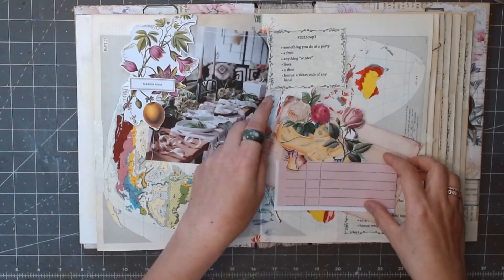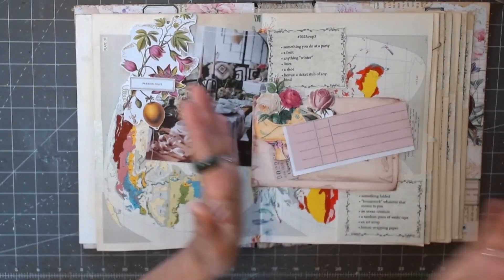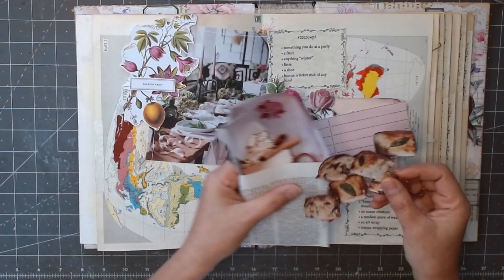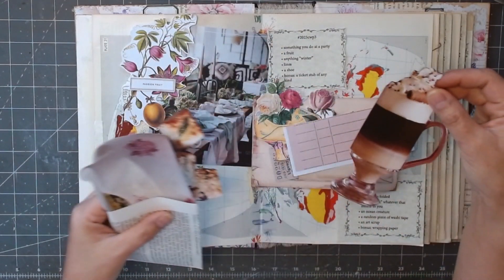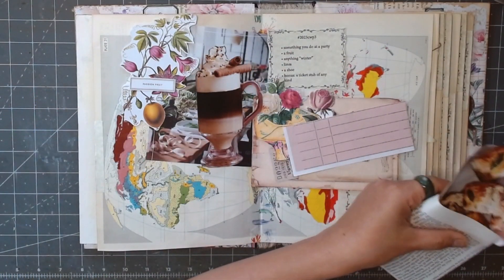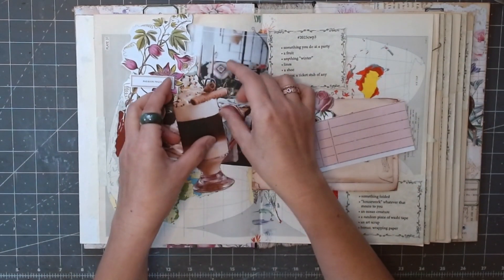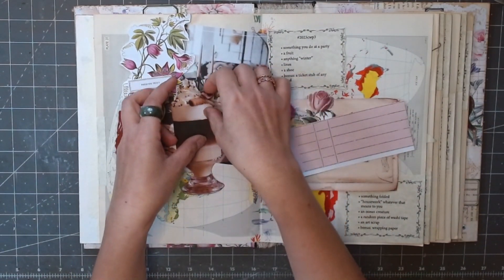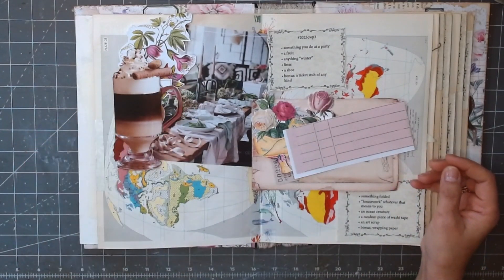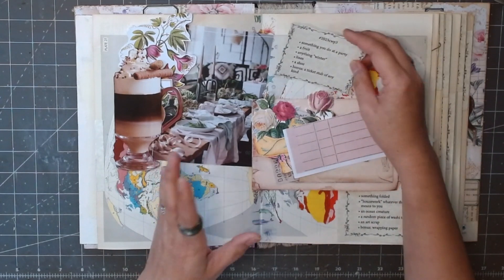Next one is anything winter. I cut out these — winter. Look at that! When you want that at the party, anything winter. When we talk about winter we have to have... I think that's eggnog. Let's pretend it's chocolate because I don't like eggnog.